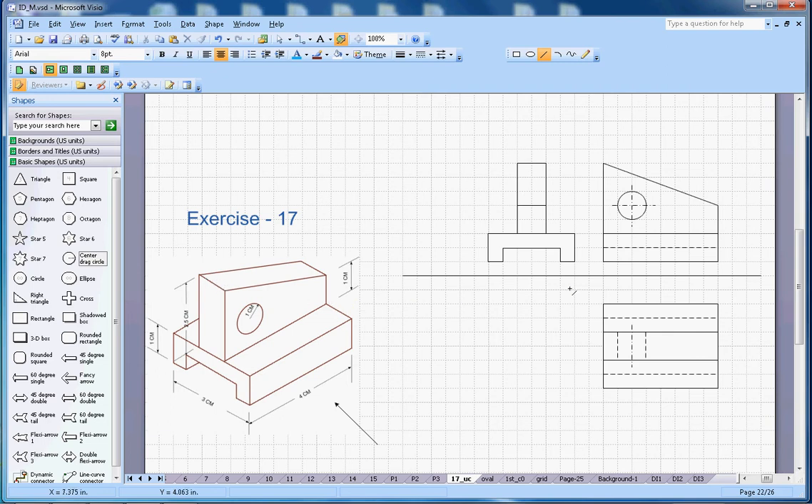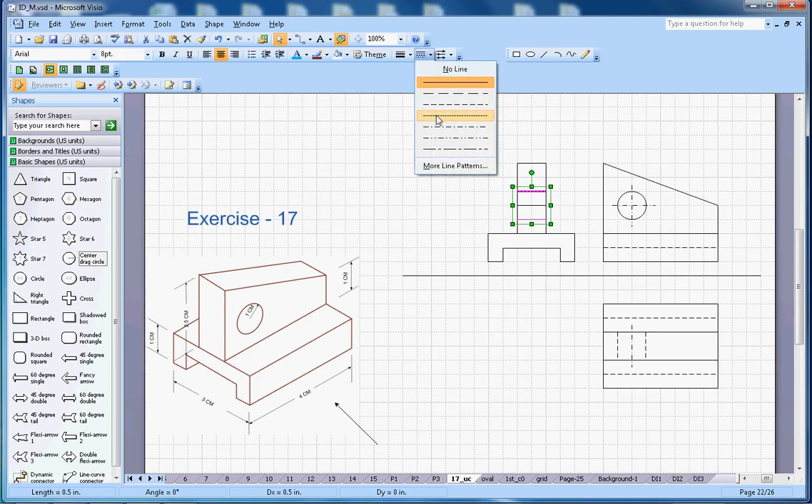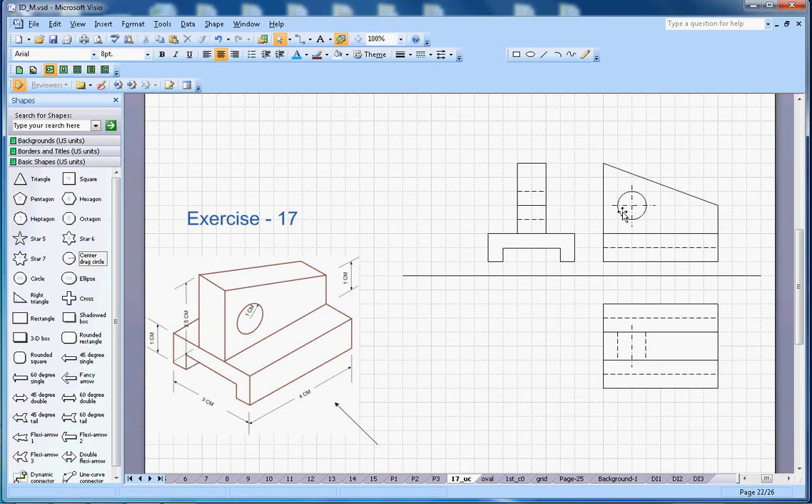I am able to see two dotted lines for the circle — let me make them dotted. There will be one center line. This is for the circle, this is for the slope, and this is for the bottom portion. That's pretty much the side view. Let me label them: this is the front view, top view goes here, and right-hand side view goes here. Hopefully you like this video — if you do, subscribe to my channel. Thanks for watching, goodbye.